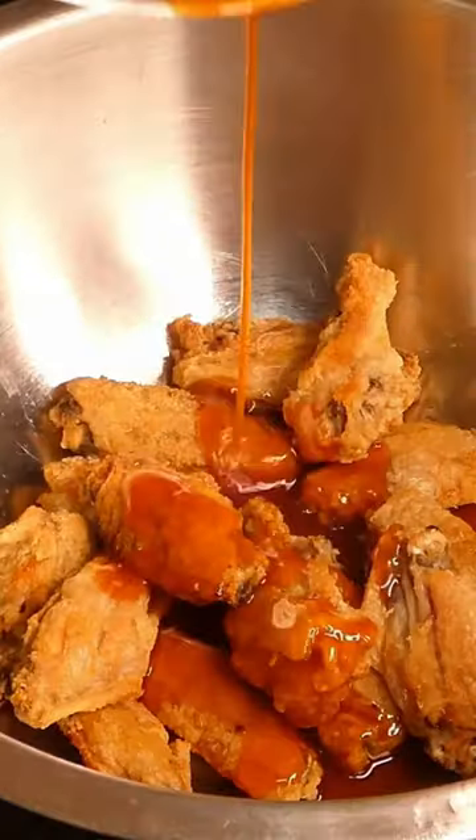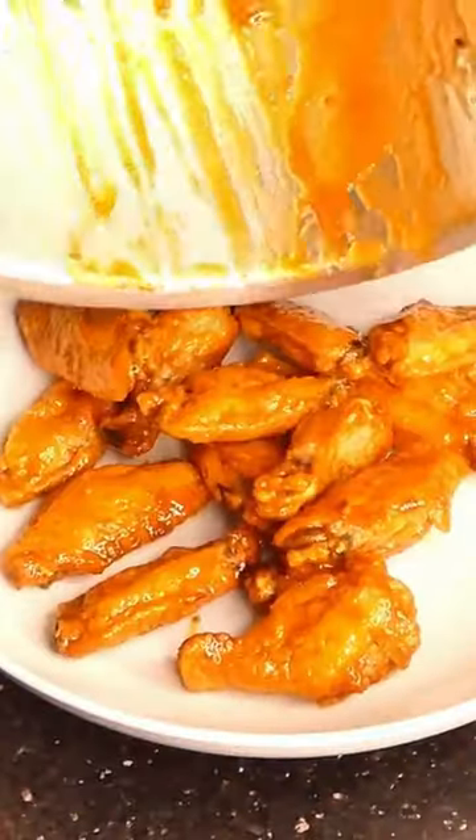Add wings to a bowl, add sauce to wings, toss. Wings complete. Thank you for watching, and I will see you next time.